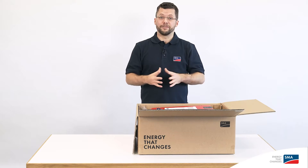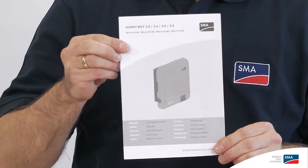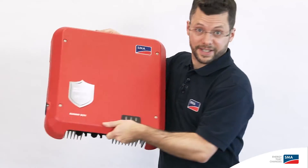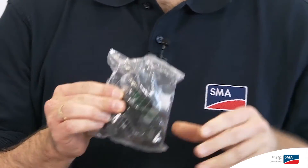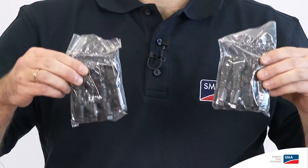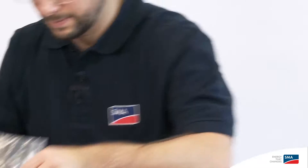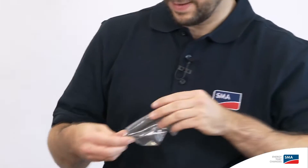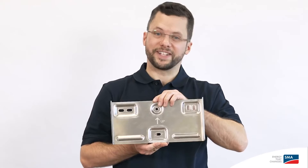First, we'll look at how everything is delivered. The box contains a quick reference guide for commissioning, the inverter itself, the AC connection, the SunClix plugs for the DC connection, terminating plugs, an Ethernet boot, the WLAN antenna, and the wall mounting bracket for the inverter.